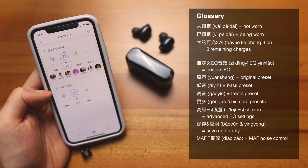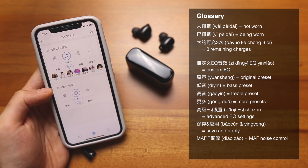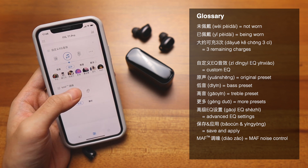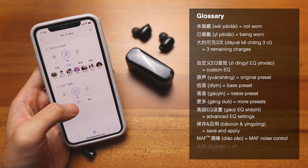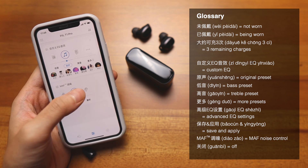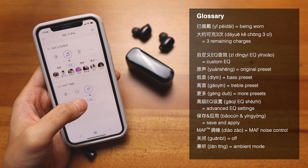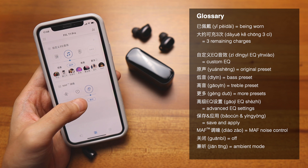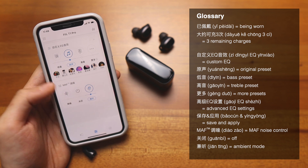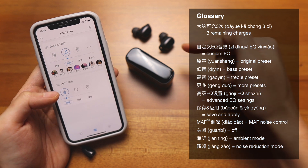Let's move on to the next section, which is the MAF 调控 — I believe MAF stands for 'my audio filter.' This is basically customizing the noise of my audio filter. We have 关闭, meaning closed or off. On the right side is 监听, which means transparency mode — it literally makes it easier for you to listen. And on the left side, 降噪模式 means active noise cancellation mode.